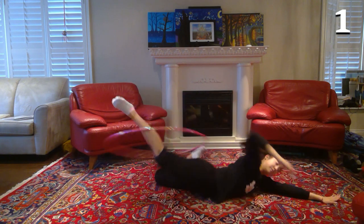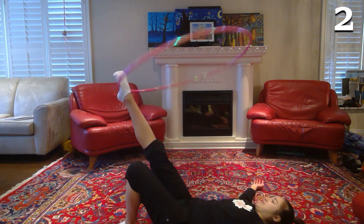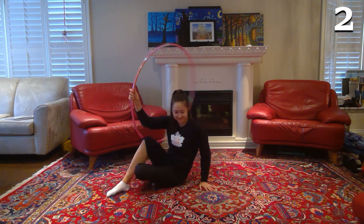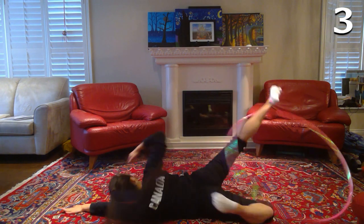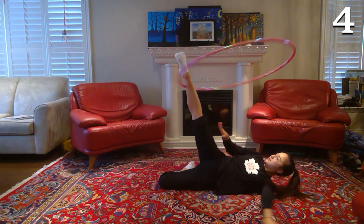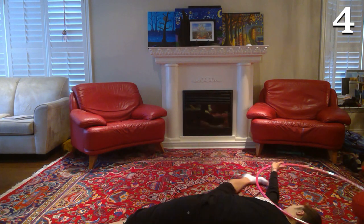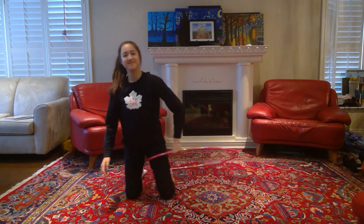Altogether it should look something like this. This one definitely takes a lot of practice and the timing has to be just right, so don't be discouraged if you can't get it right away — it certainly took me a while. You can initiate the rotation of the hoop however you want, but to get enough momentum I like to start with the hoop on my neck and then take it with my right foot, which is flexed at the beginning.